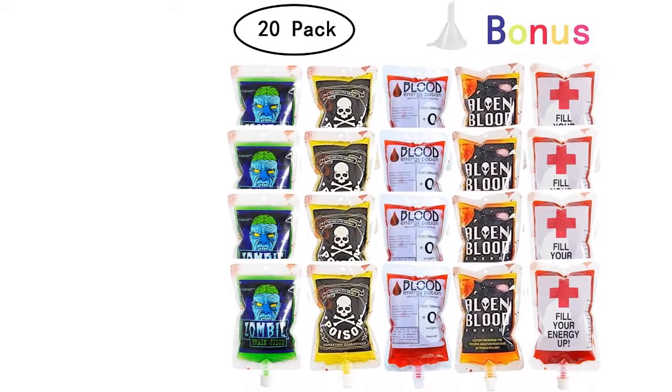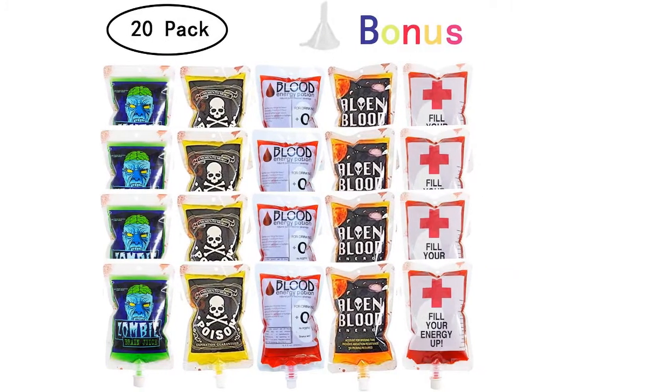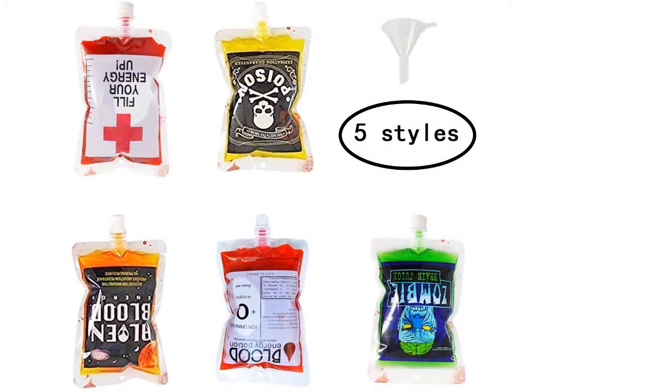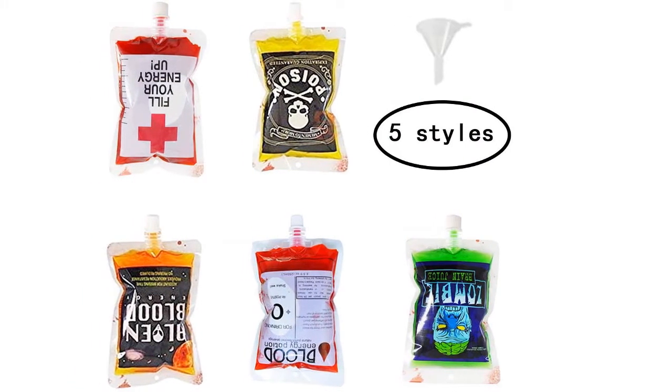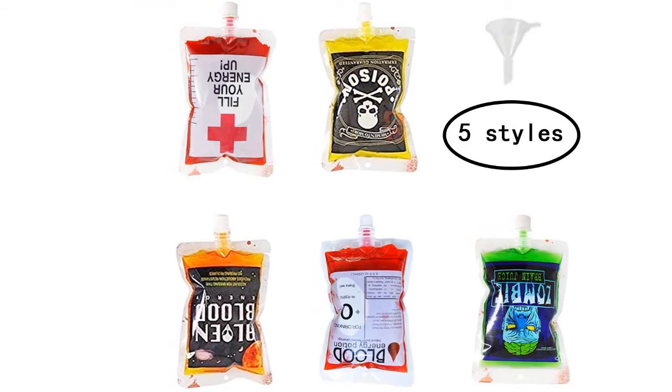Quine Quayu 20-Pack Halloween Blood Bags, Reusable Blood Cups Containers for Drinks, Halloween Party Favors, Costumes Props, Nurses Day Party Decorations. Package included: 20-Pack, 8.5 Fluid Ounces (250ml) Halloween Blood Bags and one small funnel.